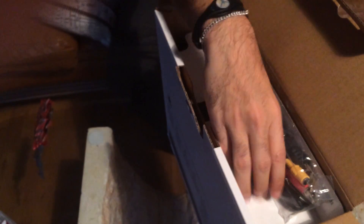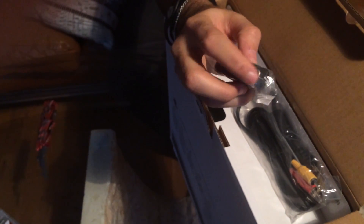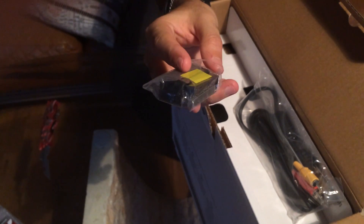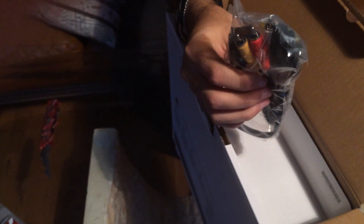And this is one of these expensive SCART cables with composite — it's a SCART. These are like 30 Swedish bucks, three dollars in stores. That's crazy. Composite cable — not gonna use this. I'm going for HDMI.